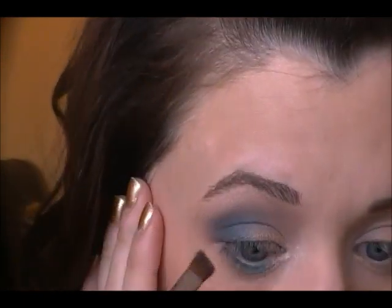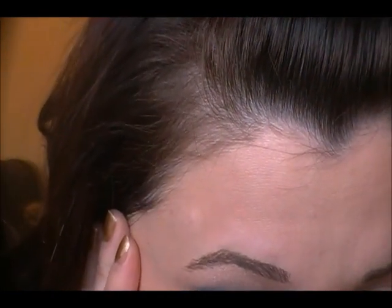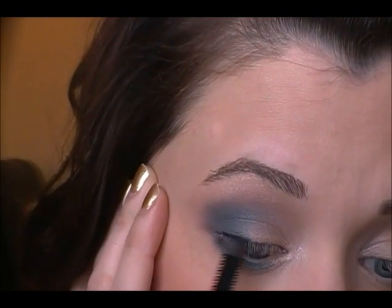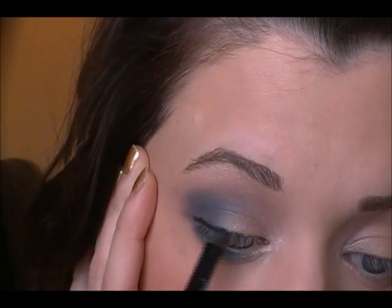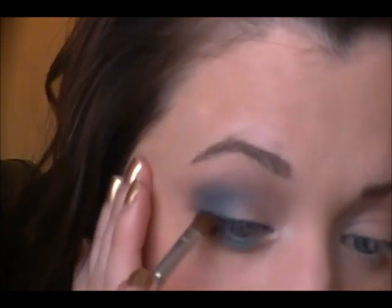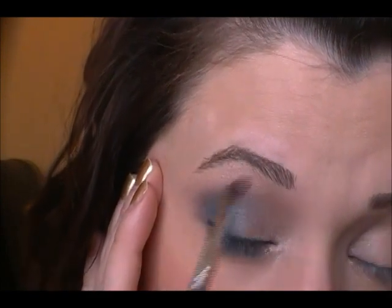Then I'm going to pick up a little bit of that navy blue we used up top and apply it to the outer corner underneath. You can make this as smoky as you want — I'm not going to make it crazy smoky. Then apply your eyeliner — you can do liquid liner, pencil liner, or gel liner, whatever you want to use. I'm going to use a pencil liner; this is a waterproof liner. I'll use it a bit thicker on the outer corner and thinner toward the inner part, then take an angled brush to smooth it out — I always like to smooth out pencil liner.